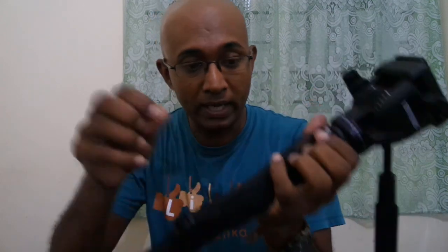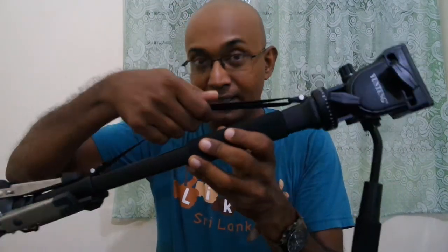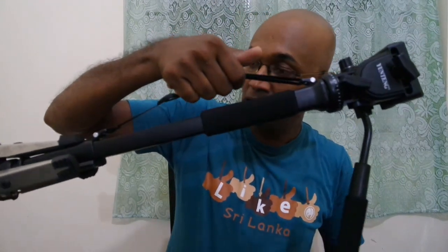There's also a carrying strap, so you can carry it over your shoulder. It's convenient but entirely unnecessary.